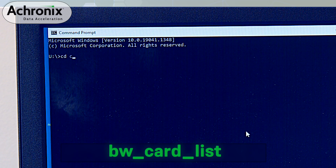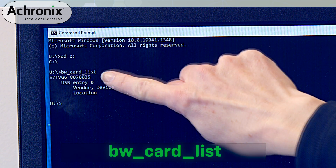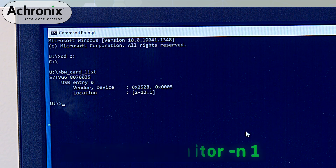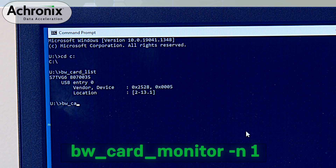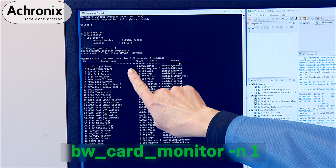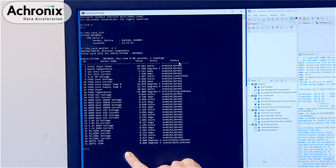Next, we will run the board management controller command bw_card_list to confirm the device is connected as well as display the serial number. Finally, the command bw_card_monitor -N1 shows the temperature, voltage, current, and power utilization of various board components.